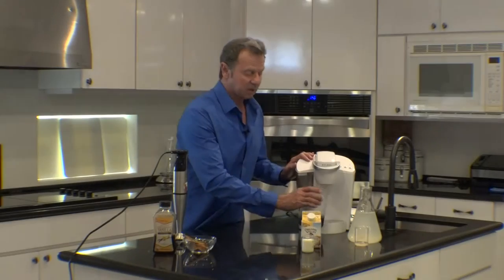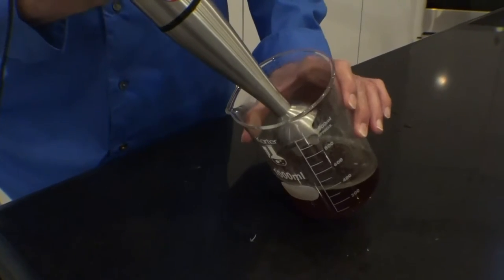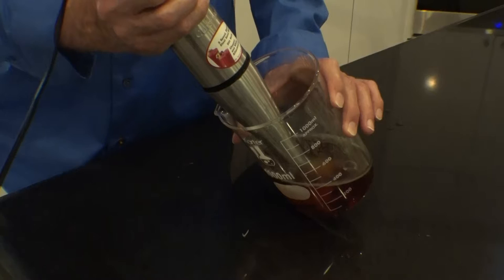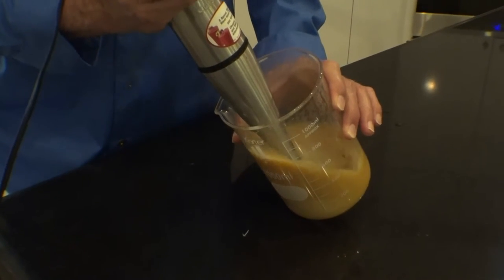Once the coffee is brewed and mixed with the coconut oil, I use my stick blender to emulsify it. When I mix the coconut oil and coffee with the stick blender, I tip it at about 40 degrees in order to enhance the amount of air that gets into the coffee.